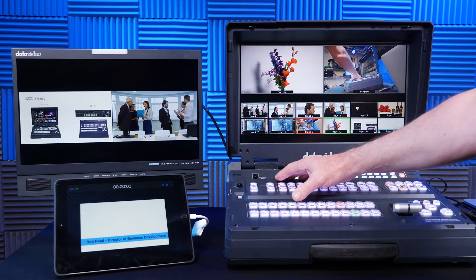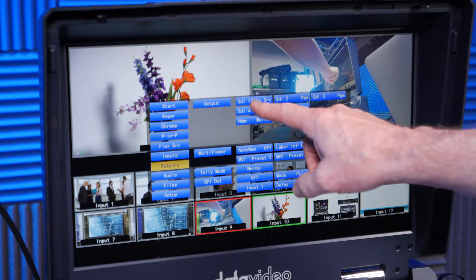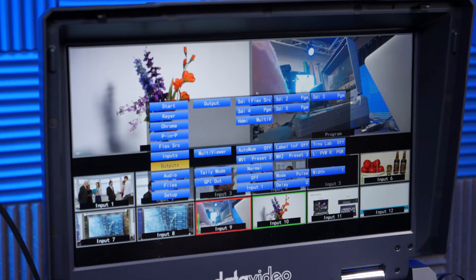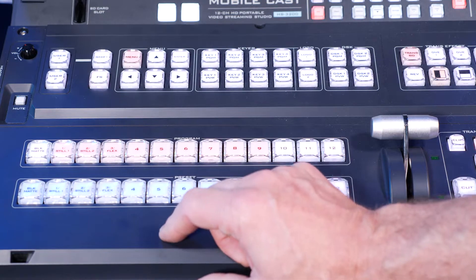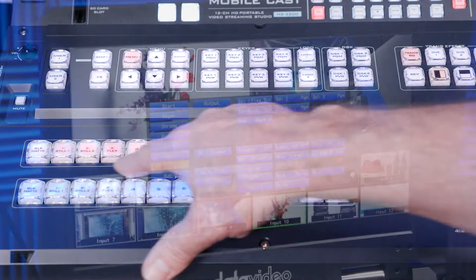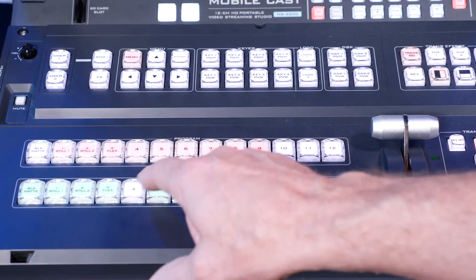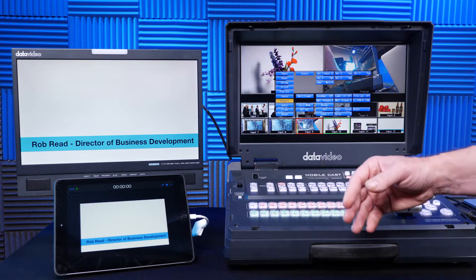To access the assignable outputs or aux bus switching, I hit the menu button and go to outputs. You can see I have SDI outs one, two, three, four, and five, plus HDMI output — these are fully assignable. To access the cross points and do hot button switching, you hit the FS key, which assigns outputs one through nine. You can then switch the output source by selecting here, going through outputs one through twelve. It gives you a lot of flexibility for switching.